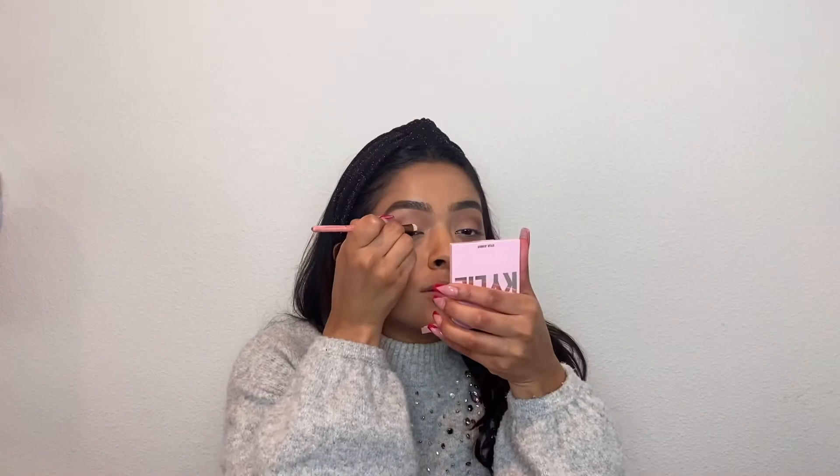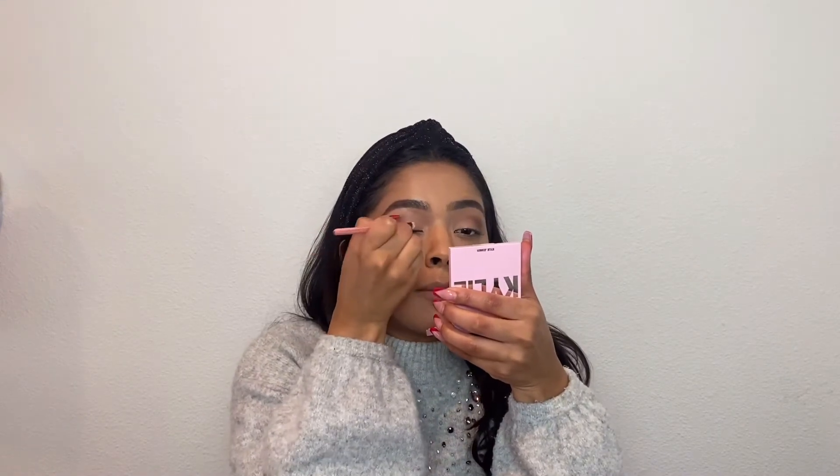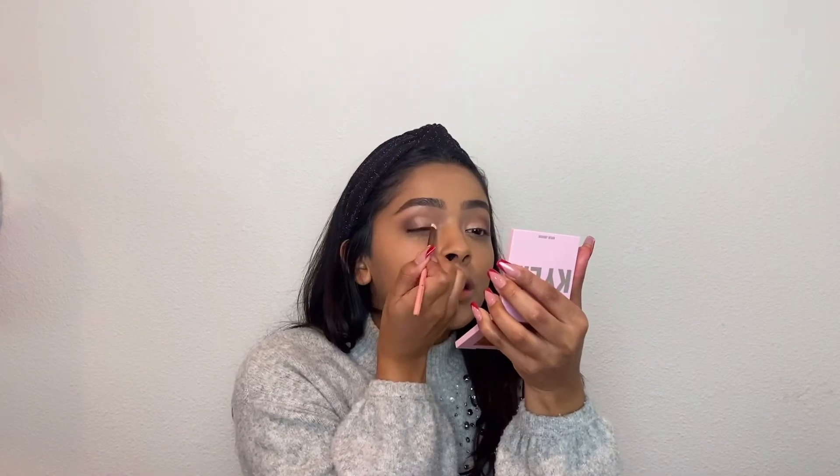Now I'm going to add some glitter on my eyelids. First I'm going to go in with the NYX Glitter Primer. I'm just going to get some of this on a small brush and then dab it onto my eyelids, making sure it's only where I want the glitter to be.